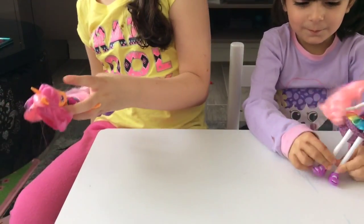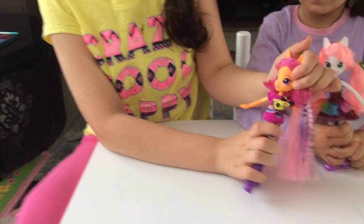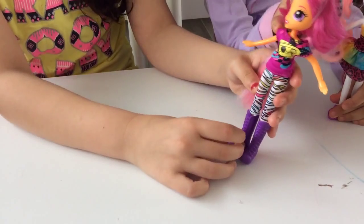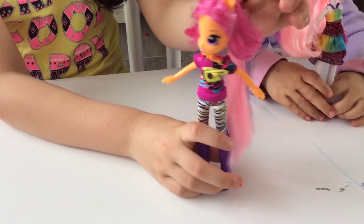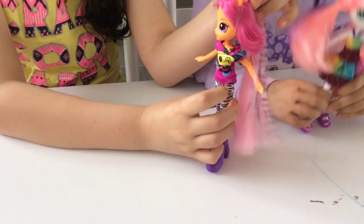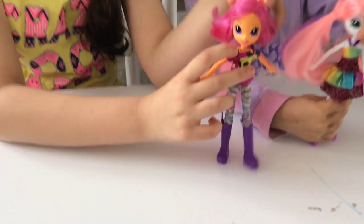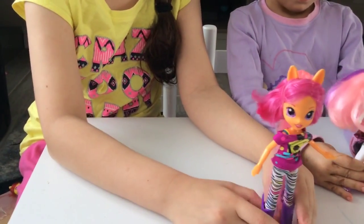This is Scootaloo. Scootaloo has short hot pink hair. She has orange skin. She has rainbow striped leggings. She got purple boots which have wings. She got a big light pink ponytail which has leopard prints on it. She got purple eyes, hot pink eyebrows, hot pink lips, and she has like this rainbow strip on her. And she has a rock star t-shirt. So that's Scootaloo.